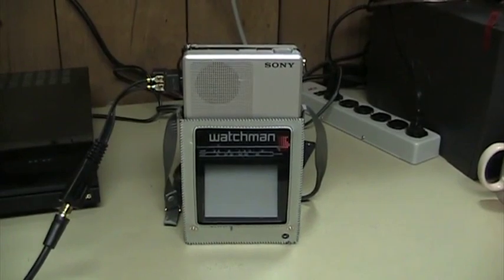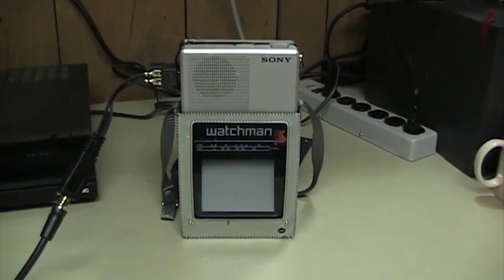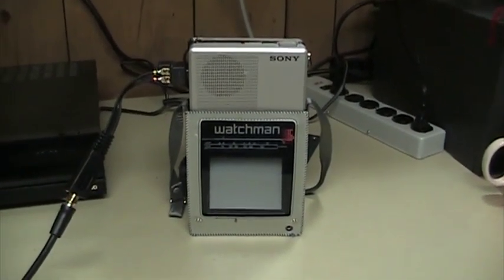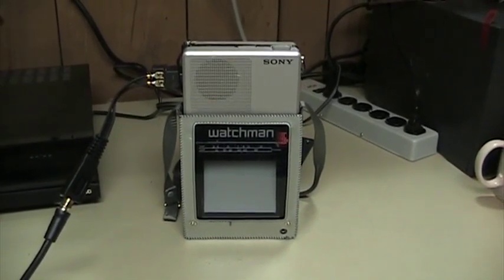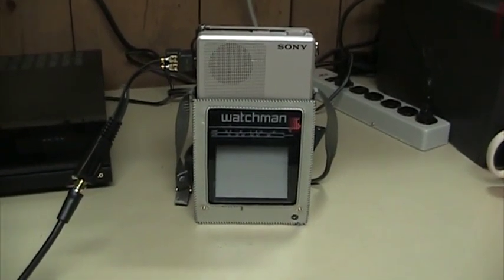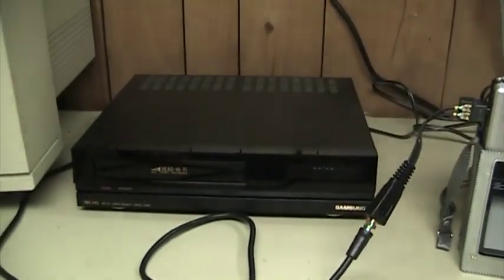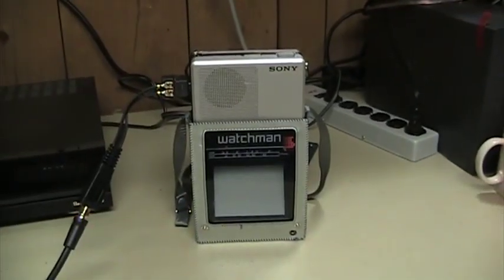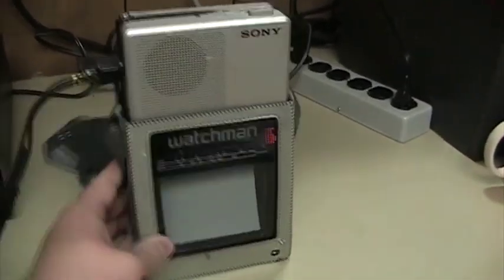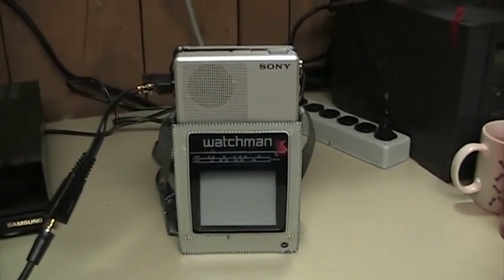Unfortunately, the demonstration that I'm about to conduct of this television probably won't do a very good job of conveying what it's like to actually watch this TV in person. Not only will the room lighting to some extent interact with what the camera sees, but the camera will have a slightly different interpretation than our eyes would when it comes to watching this television screen. Plus, the videotape source that I have handy actually seems to be a bit dark, and the controls for contrast and brightness on this television do not have enough range to really make it look as it should.